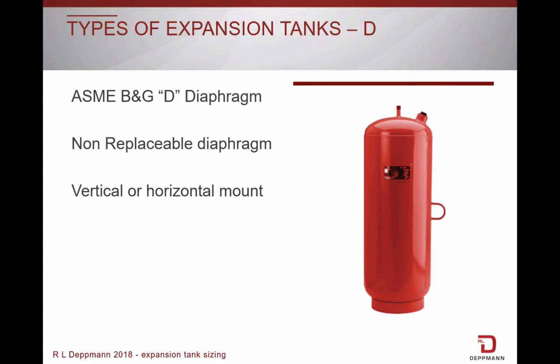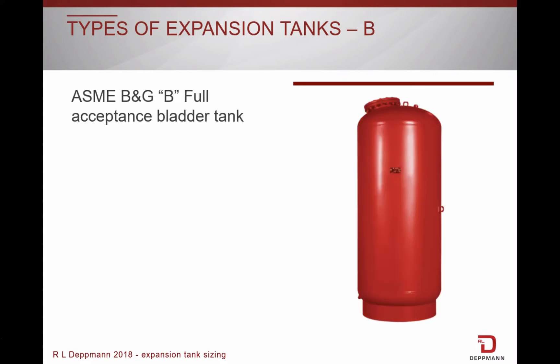The Bell & Gossett D tanks are ASME rated. Like the HFT, the D tanks have a heavy-duty butyl membrane. Pricing is lower than a replaceable bladder, but requires you to remove the tank if there is damage to it. Diaphragm tanks can be mounted vertically or horizontally.